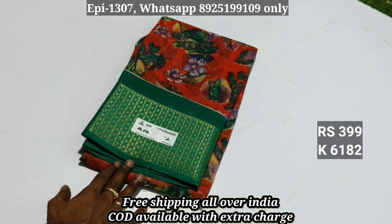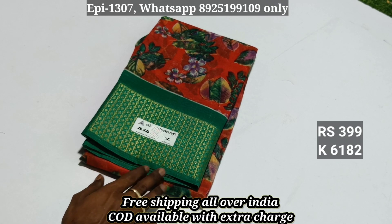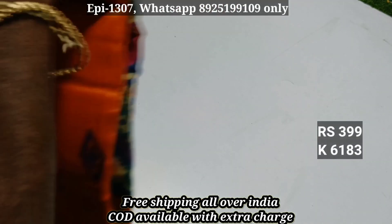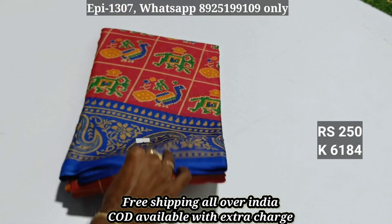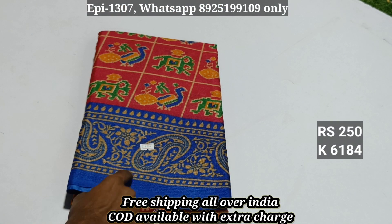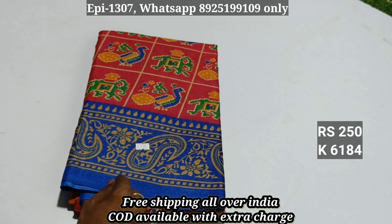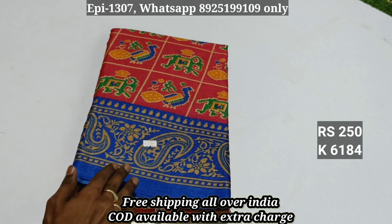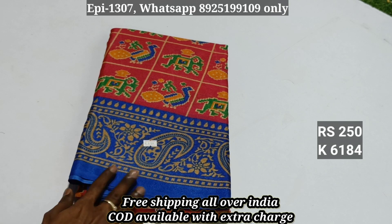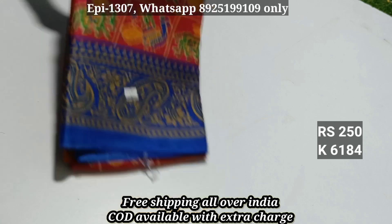Items 6182 and 6183 priced at ₹4.99 and ₹3.99. Item 6184: jute cotton, priced at ₹4.50, regular ₹4.99, now selling at ₹2.50.